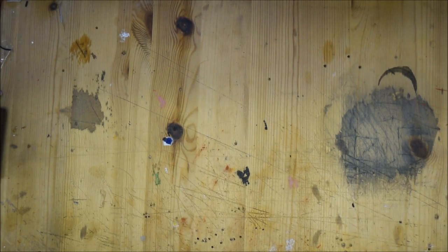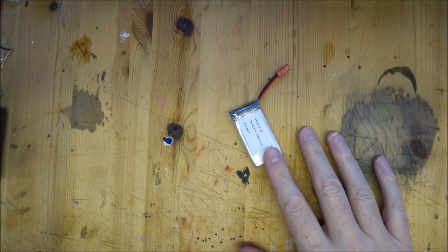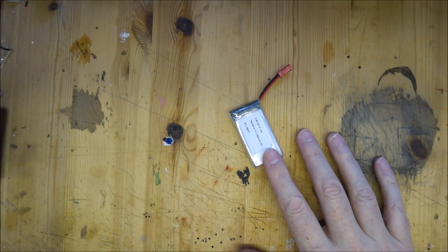Welcome back to Badger Works. Today we're going to look at something that I think is going to be of interest to a lot of people - we're going to look at how to build a rechargeable power circuit.